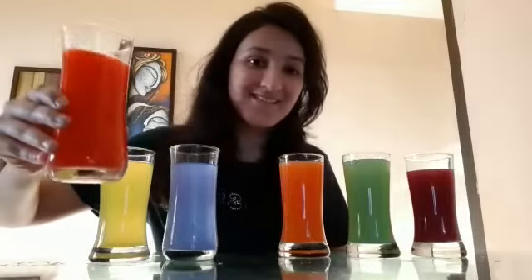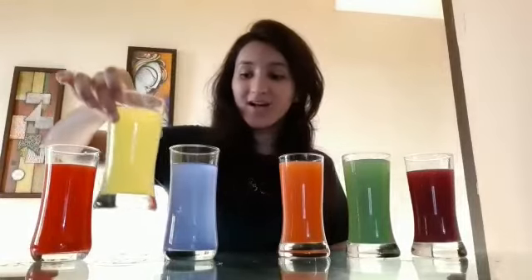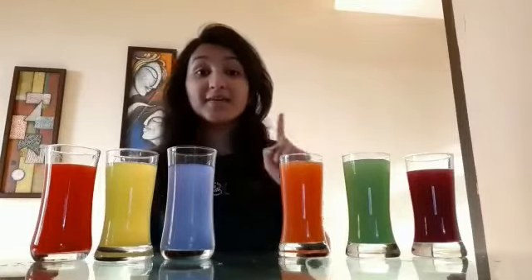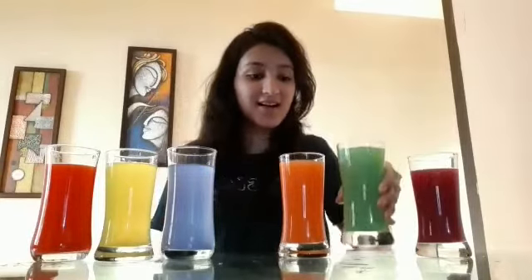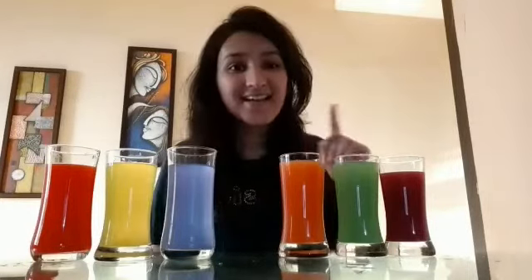So children, what are these colors called as? They are called as secondary colors. Now let us also revise the primary colors one more time. Red color, yellow color, blue color — these are called primary colors. And orange color, green color, purple color — these are called secondary colors.